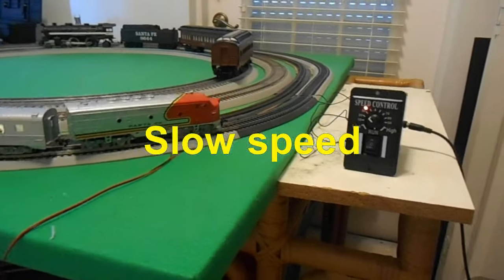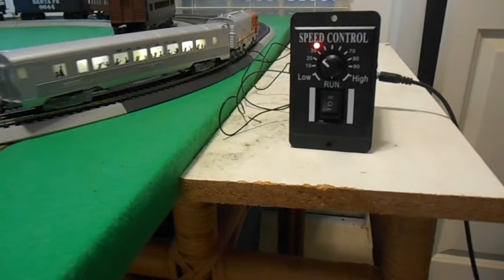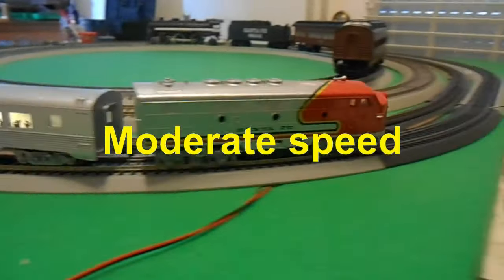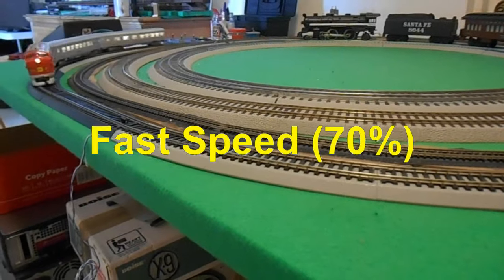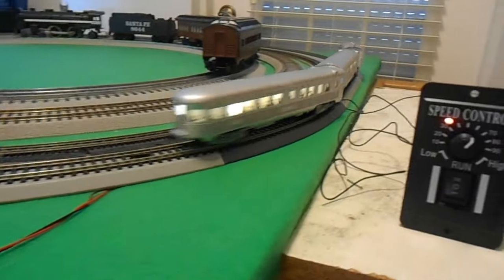In this sequence we see the level of speed control as we dial up the knob from slow speed at around 20 percent power, to moderate speed at 50 percent power, and fast speed at 70 percent. Full speed is not shown as it is not prototypical and the train could come off the track.